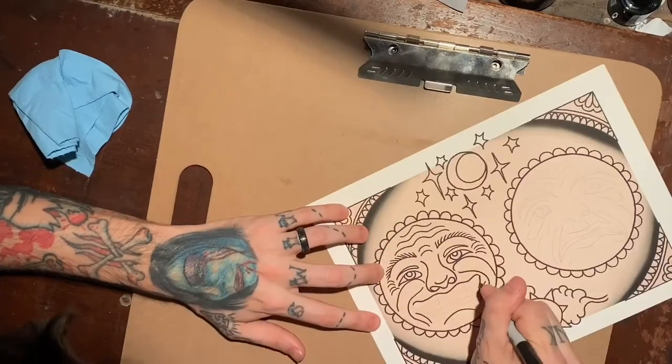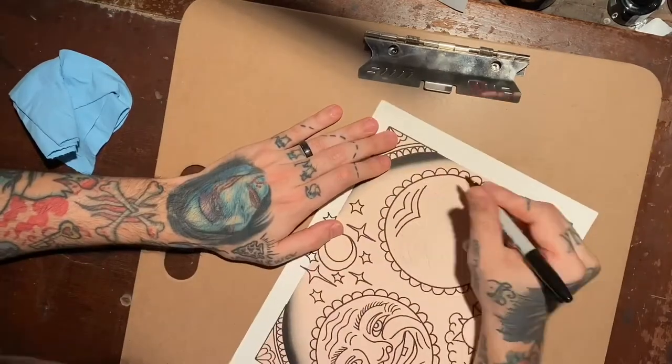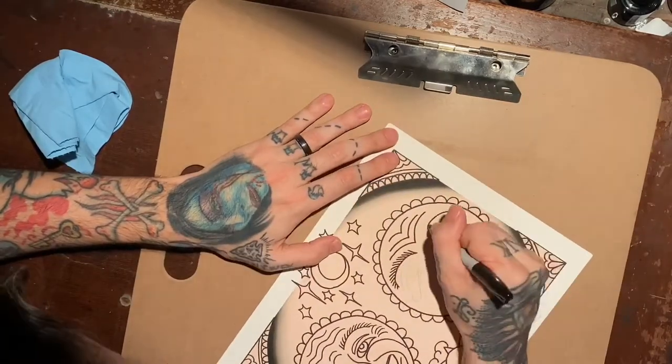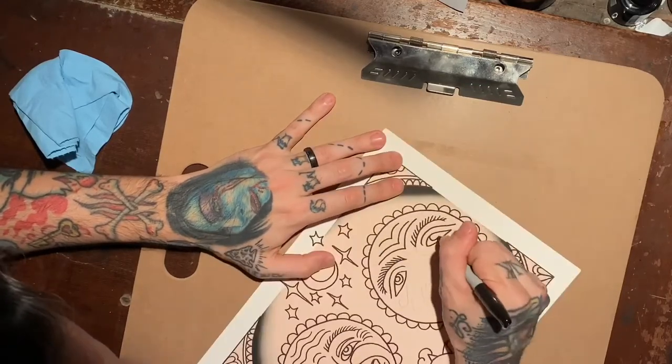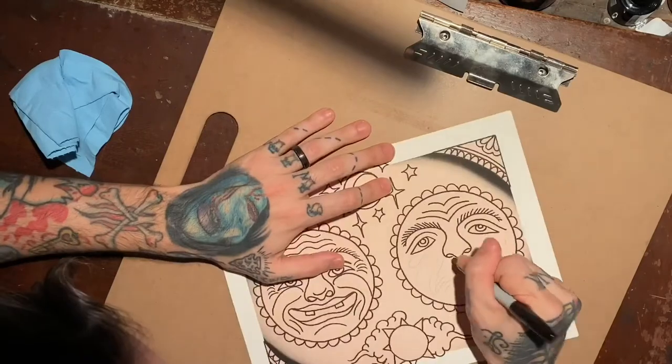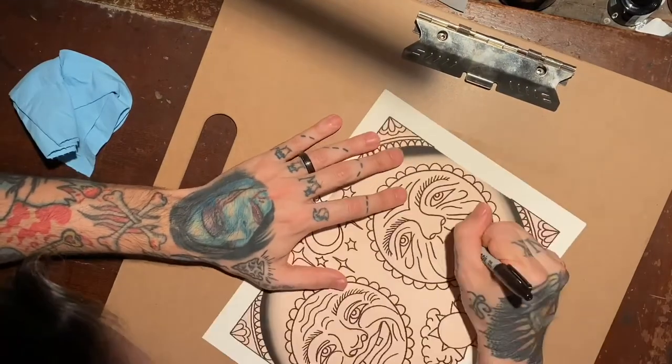Lined all this crap, just kept on rolling. I don't remember how long it took to line or just to get to this point, but total it was like two hours and 46 minutes of what I filmed.